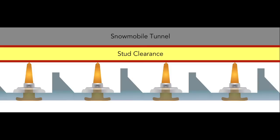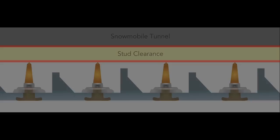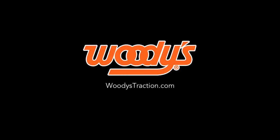If you have any questions about stud clearance on your snowmobile, please ask your local snowmobile dealer. We hope this video has helped you. For more education about Woody's products, just visit WoodysTraction.com.